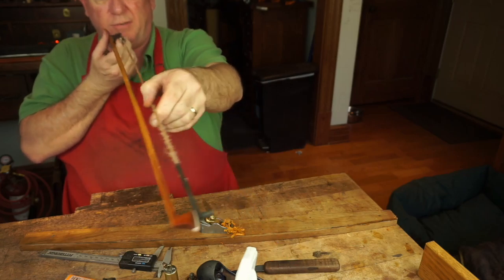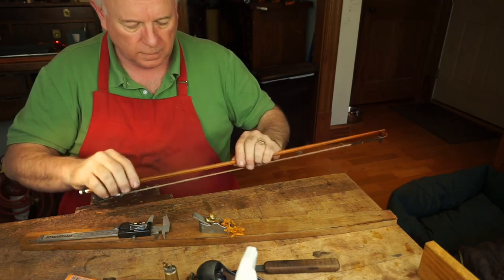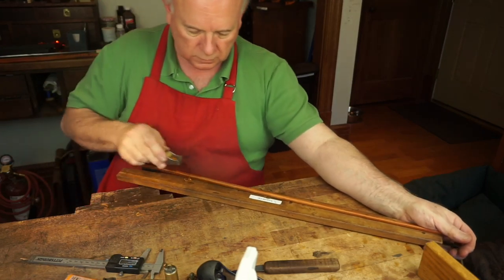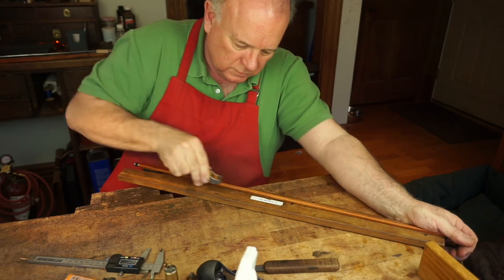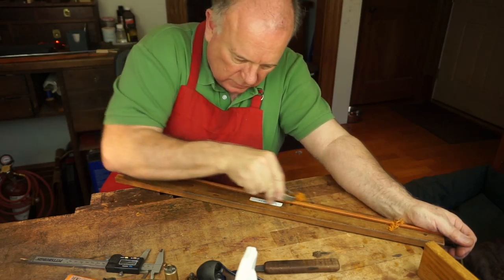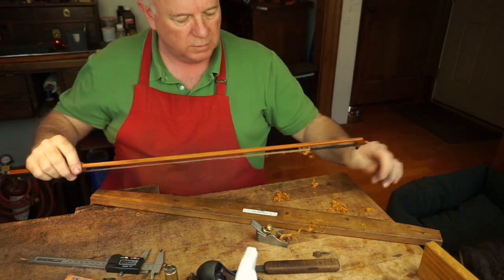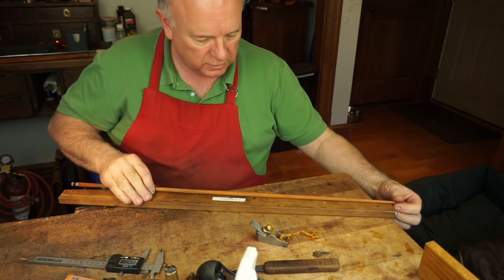Still pretty stiff right in the middle here, and I know we're still quite a bit oversized. Take a few swipes off the top. Let's get these corners and then we'll weigh it and see where we are.